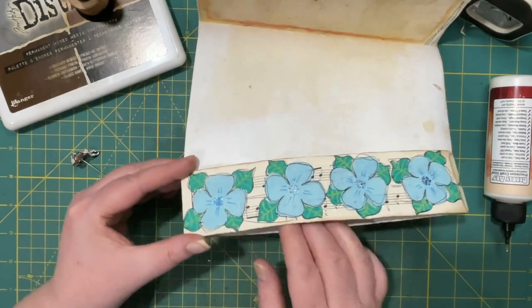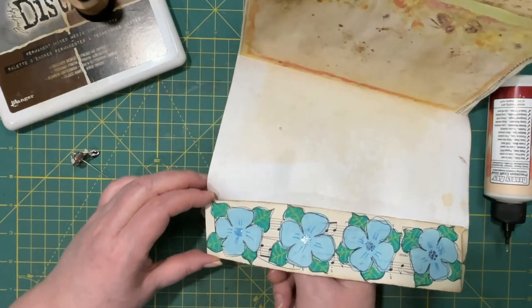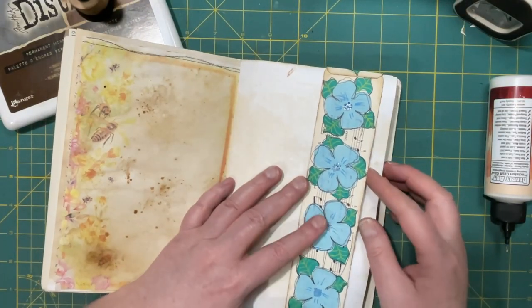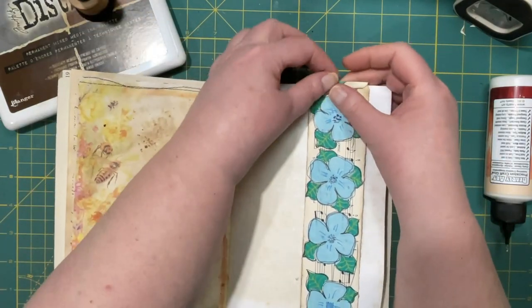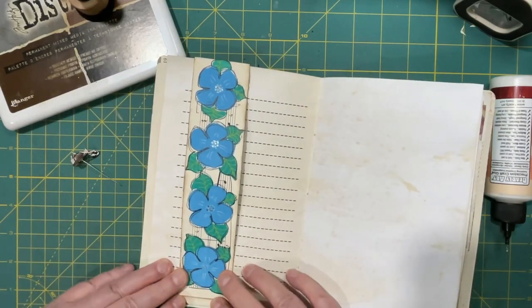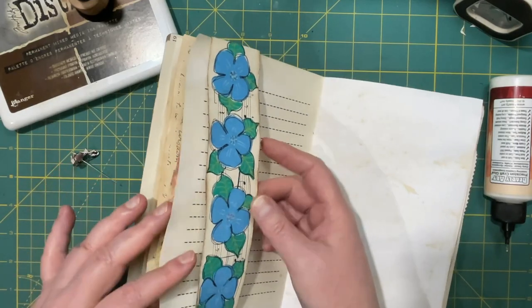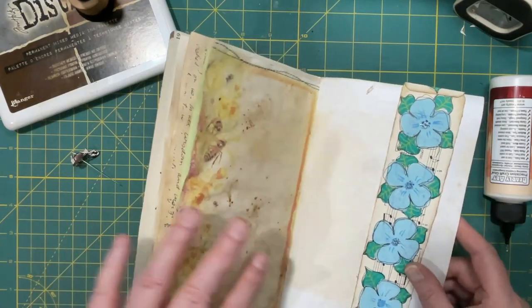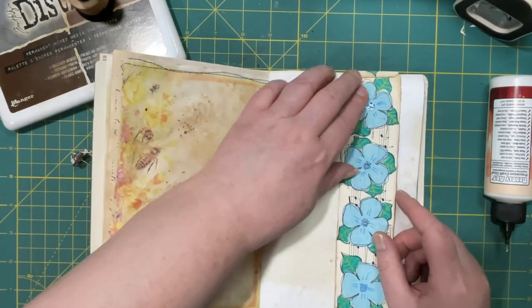Maybe I should have waited till it was dry — there we go. That's why you want stronger glue sometimes, because you want it to hold. So there we go — it's snug enough, I don't think it's going to come off. Plus once you put something in there it will snug it up even more.